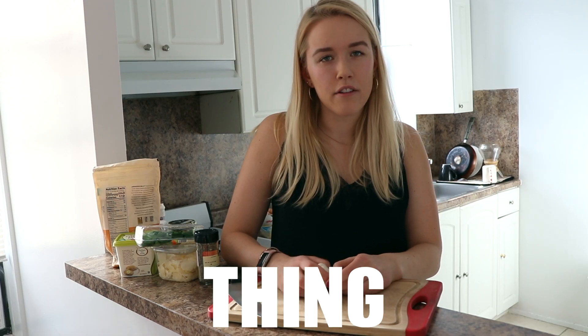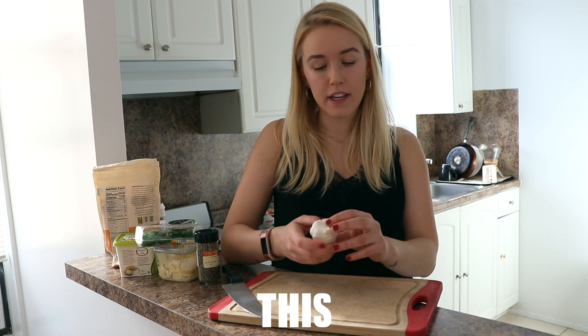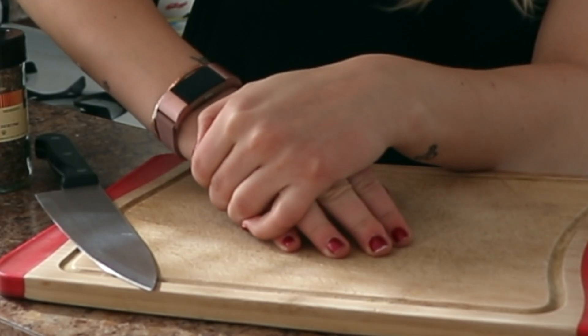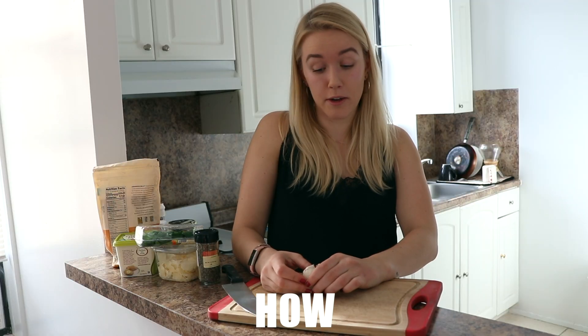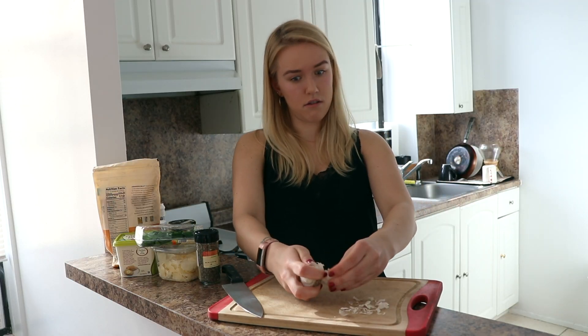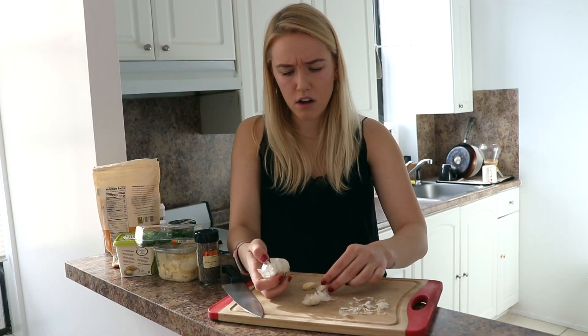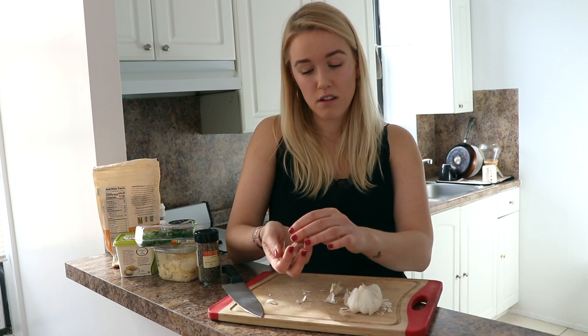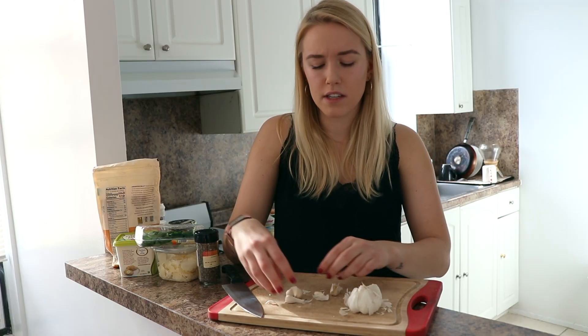I think I saw this thing on the internet — how you open this thing. Is it like you take it and you press it or something? That's not how you do it. We're going to do more than four cloves of garlic — we're going to do six. We'll do seven. No, six to be safe, you know? I'm going to smell like garlic after this.